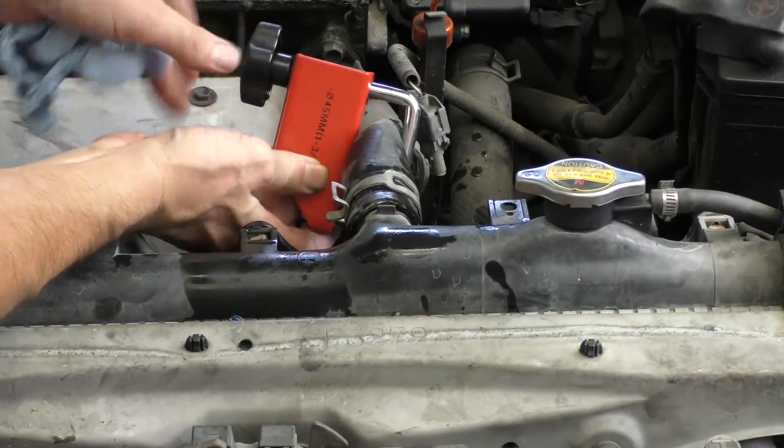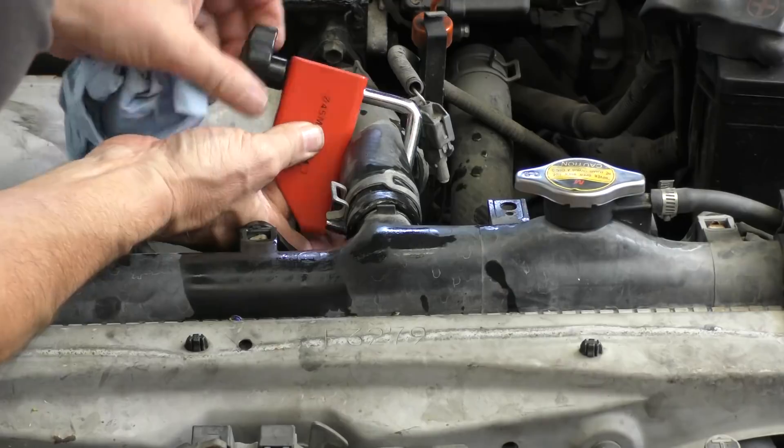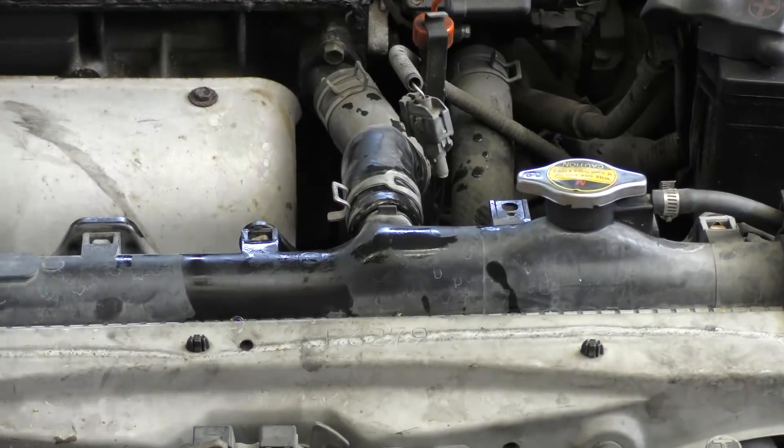It makes the job a lot neater and cleaner. When you're done with the job, you just loosen it up, slide it up — good as new.